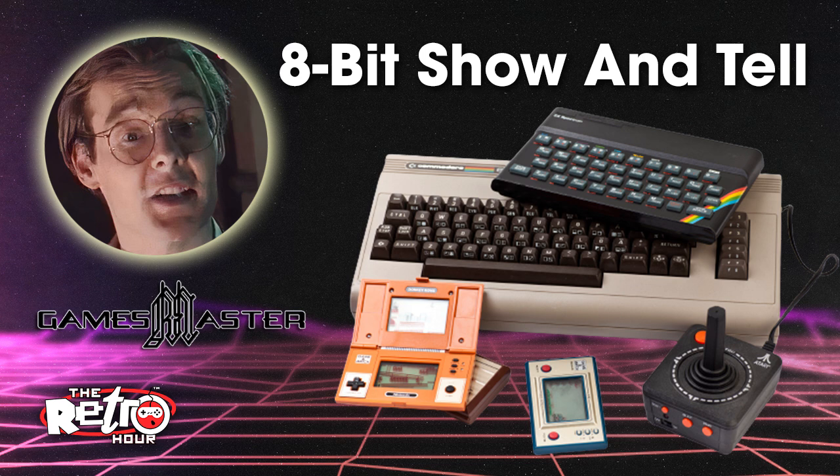The Retro Hour podcast is brought to you each week with our wonderful friends at Bitmap Books. Check out the Atari 2600 and 7800 visual compendium, showing the very best pixel art, cover art and product design of each system, spread over a massive 528 pages and featuring over 200 classic games, as well as interviews and articles on leading developers and key figures in the industry. Check that out at bitmapbooks.co.uk.